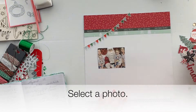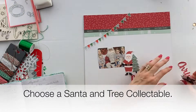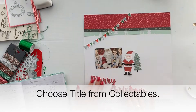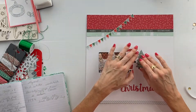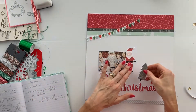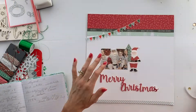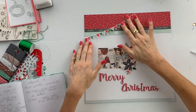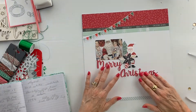Select your Christmas photo and choose the Santa and the Christmas tree from the collectibles, and also the Merry Christmas title from the collectibles. The collectibles in this kit are really cute and easy to use.